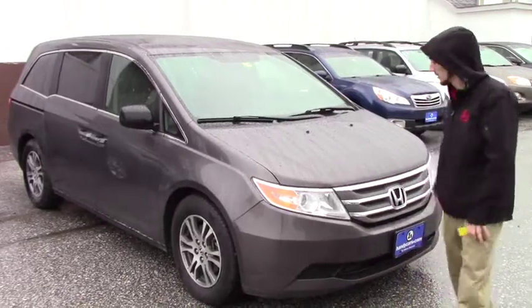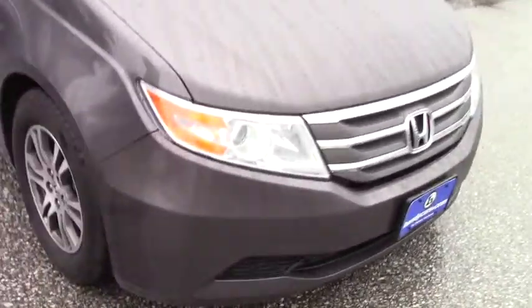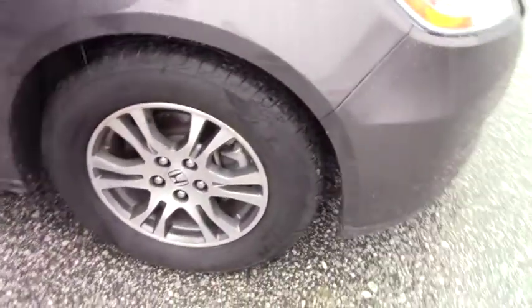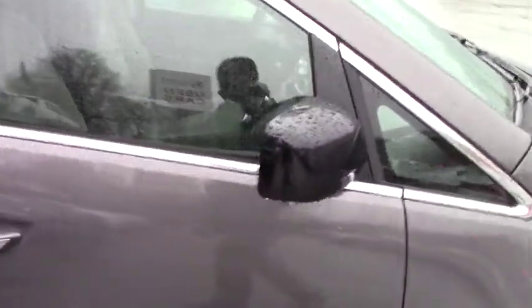Going over the vehicle, it's a base model, but you do have the chrome grille with the headlights. Coming to the side, you do have Honda's two-tone alloy rims, which are really good looking.